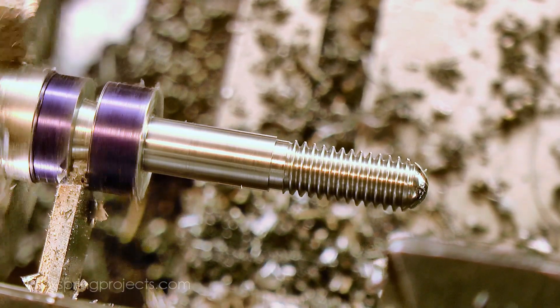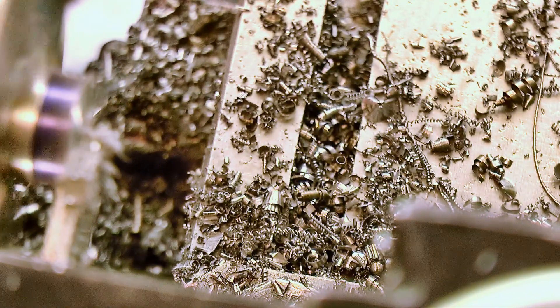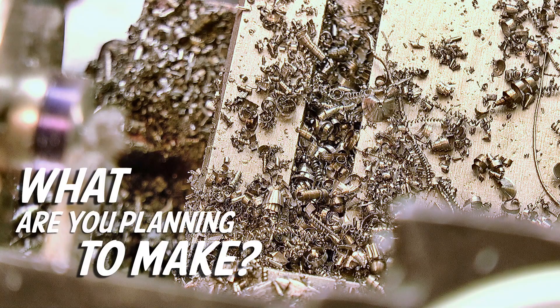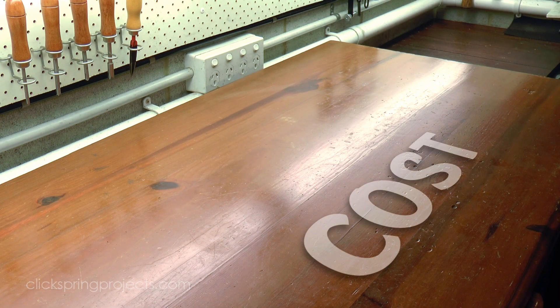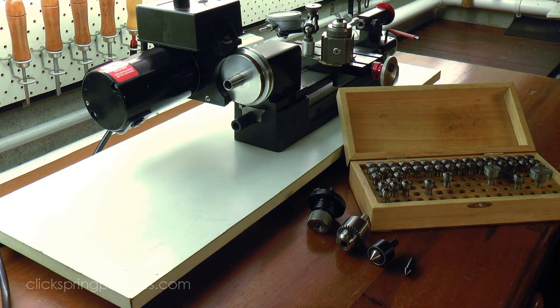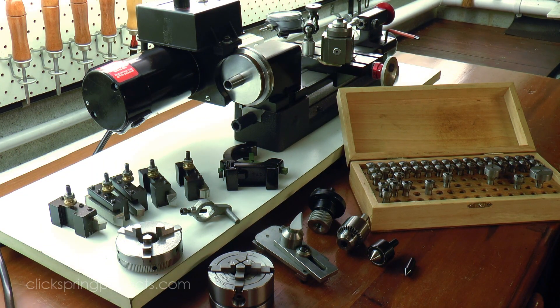There are 3 criteria that can be used to immediately narrow the field of choices: cost, space, and what are you planning to make. You can only spend what you have in the budget, but on top of the cost of the actual machine, the budget also needs to extend to all of the tooling you'll need to do something useful with it, like tailstock accessories, cutting tools, and maybe a quick change tool post, so keep that in mind too.